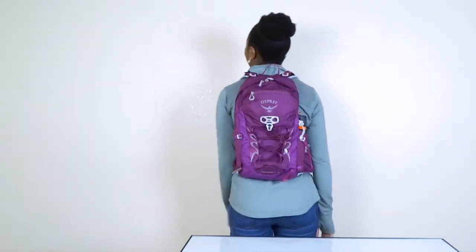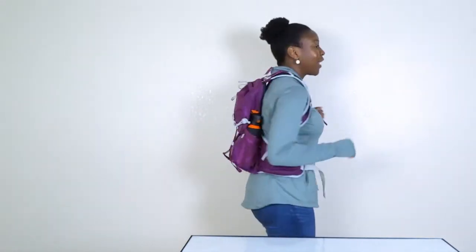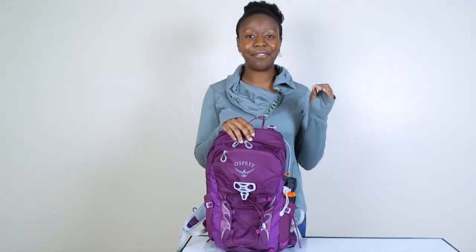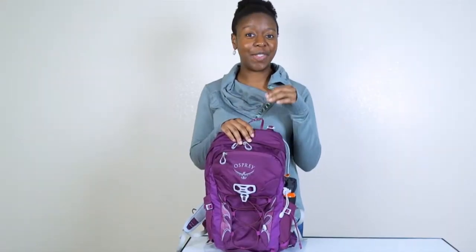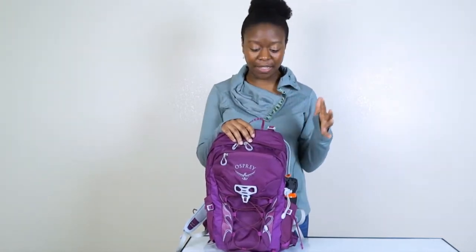Everything that I needed this summer, I was able to put in here. It fits really nicely, it's very comfortable, and it is definitely a breathable bag. The reason I went with the Osprey Tempest for my day bag is because I did a review on my backpacking backpack, loved it so much that I had to find a small backpack that was similar to it in design and function.